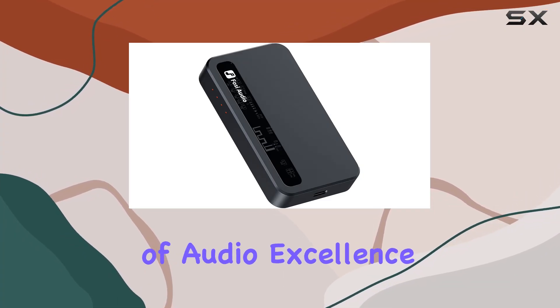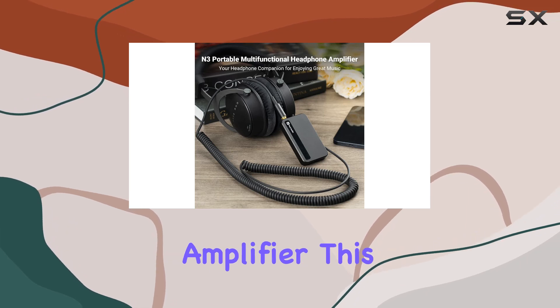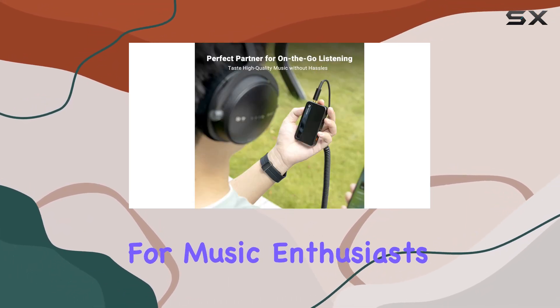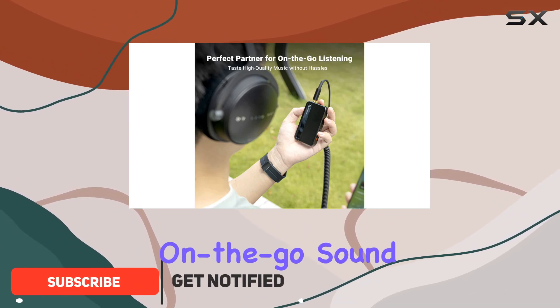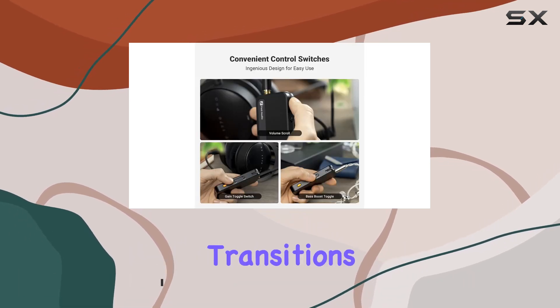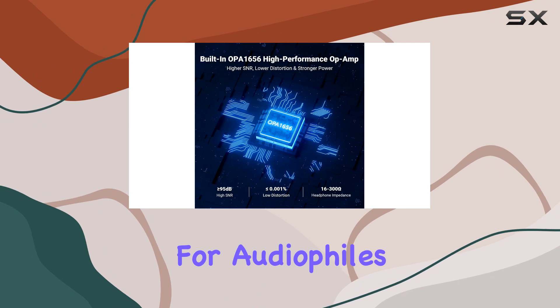Dive into the immersive world of audio excellence with the FOSI Audio N3 Portable Bluetooth Headphone Amplifier. This compact yet powerful device is a game-changer for music enthusiasts seeking high-fidelity, on-the-go sound experiences. Boasting versatile connectivity options, it seamlessly transitions between Bluetooth and wired inputs, making it a go-to choice for audiophiles.